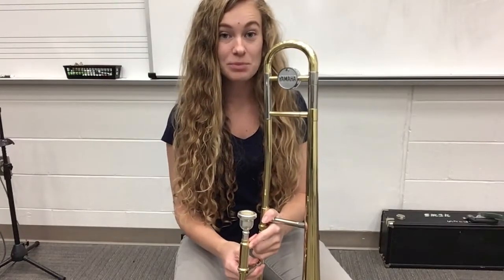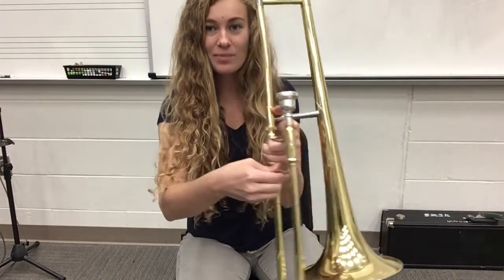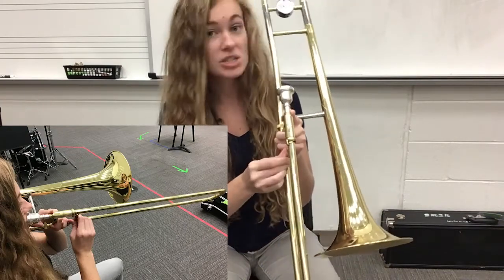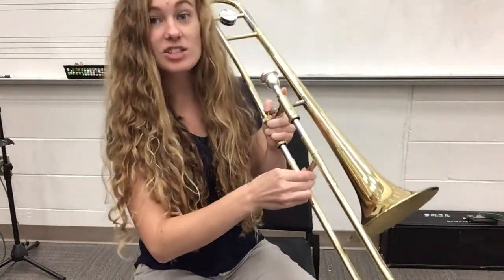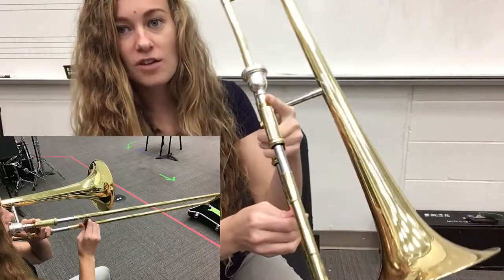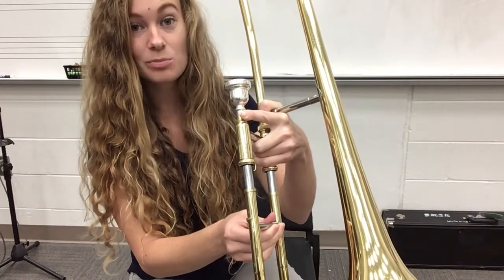So here we go. I'm going to go over the different slide positions a little bit closer so that you can see them. All the way up like this is first position — that's the same as when the slide is locked, still in first position. When I unlock my slide and open the slide just a little bit, this is our second position. You can see there's about an inch of that silver slide sticking out. This is second position.